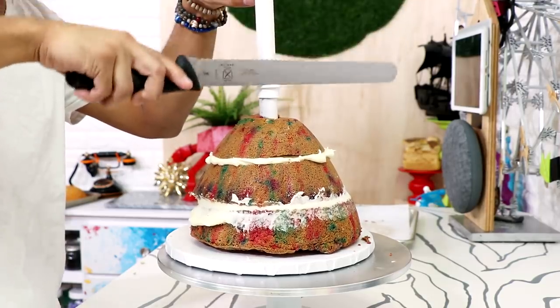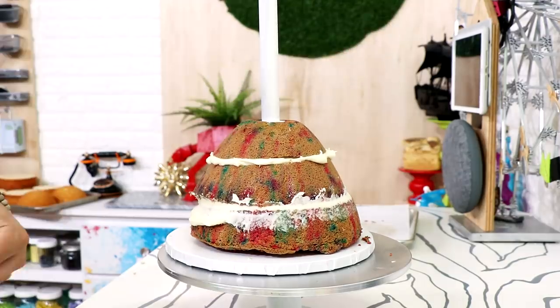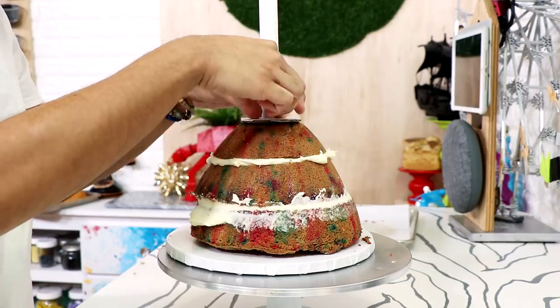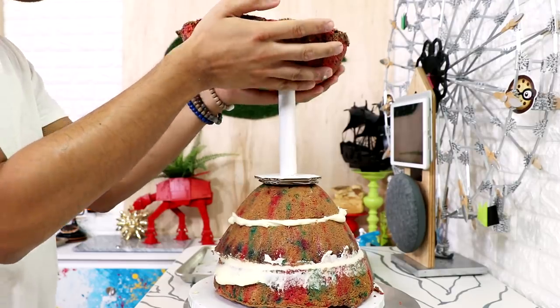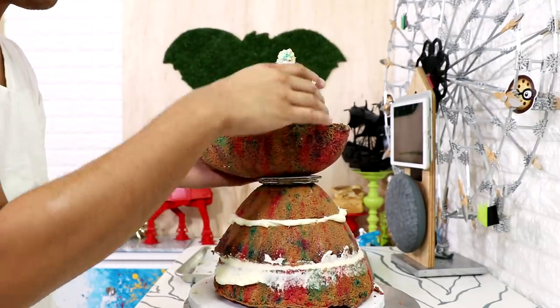I'm gonna add a pipe coupler upside down and create a support system for his head, just hammering it into place with a serrated knife. Then I've got a circle of cardboard and I'm gonna add it on top of my pipe coupler so I can increase the area of support for my cake.